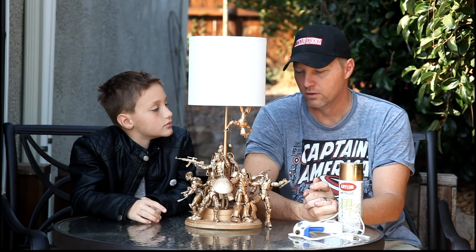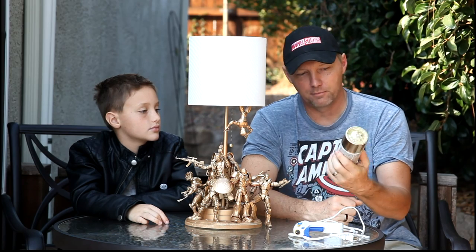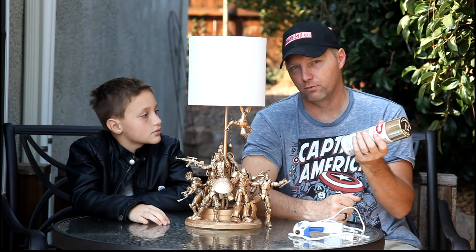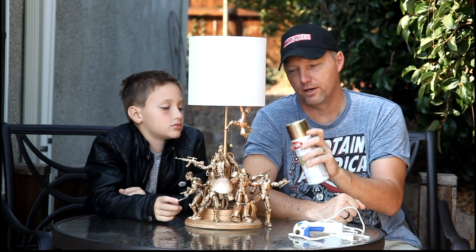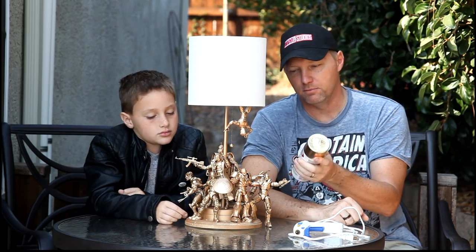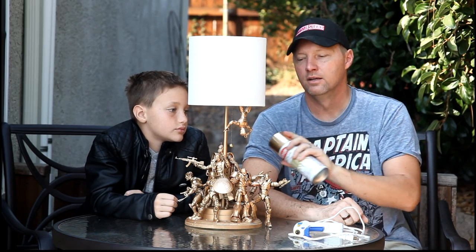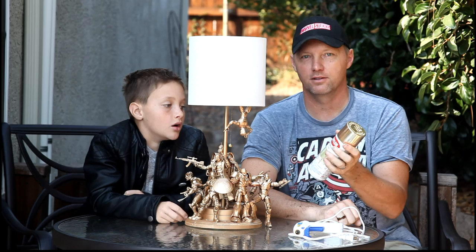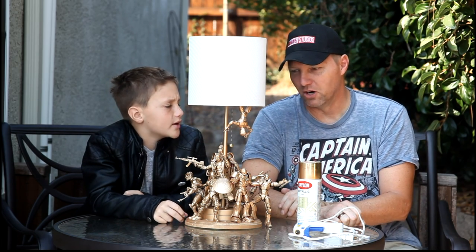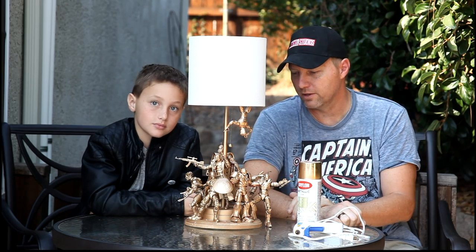We took it outside, removed the lampshade, and used Krylon metallic gold paint from Michaels to spray all the figures. A few tips: shake the can for one to two minutes to mix the paint well; hold the spray can eight to twelve inches away — too close and it'll gloop on and may never dry, staying sticky and tacky. Keep the can moving, leave about 30 minutes between coats, do five or six light coats, and be patient. Once everything was painted we let it sit outside for a couple more hours in the breeze, then put it all back together.